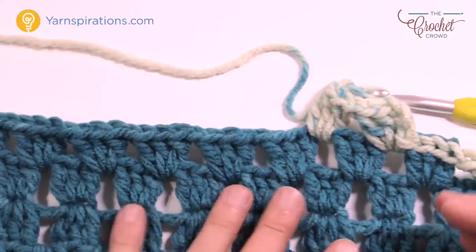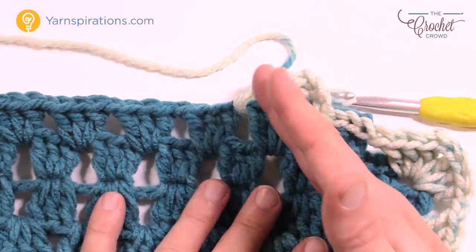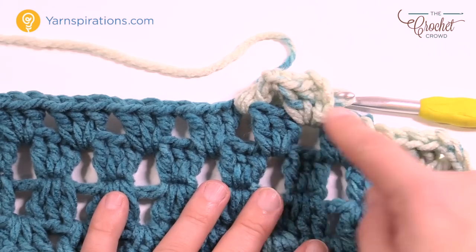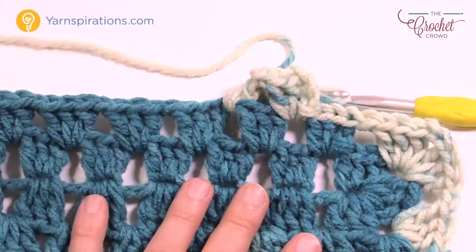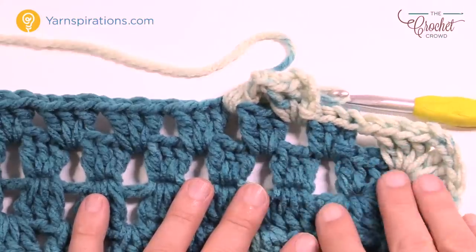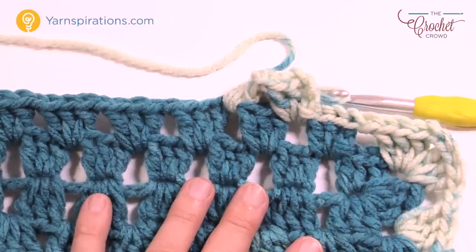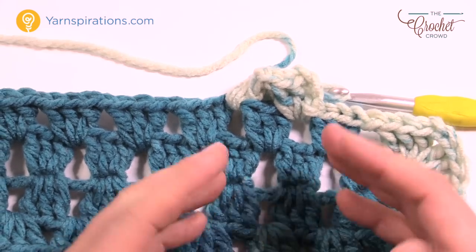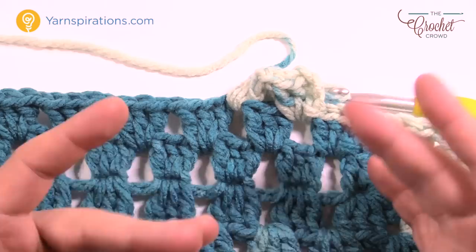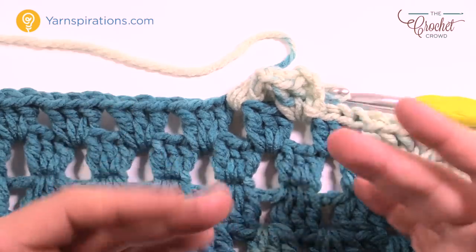You'll notice the slip stitching starting point comes up on an angle as you go around — it gets further and further away each round, which is also reflected in the written instructions. This is how you do a Granny Rectangular Afghan featuring Karen Chunky Cakes. Till next time, I'm Mikey on behalf of Yarnspirations and thecrochetcrowd.com. We'll see you again real soon. Bye bye.